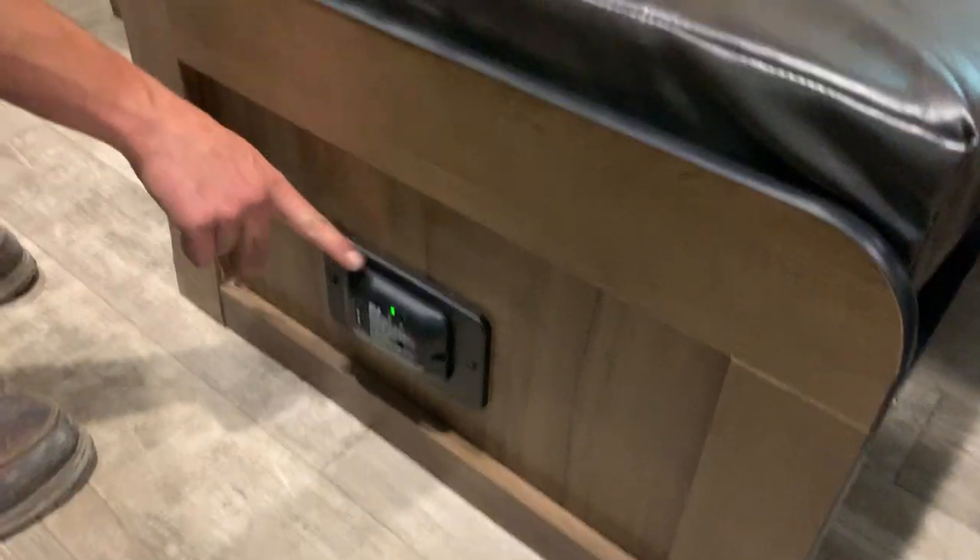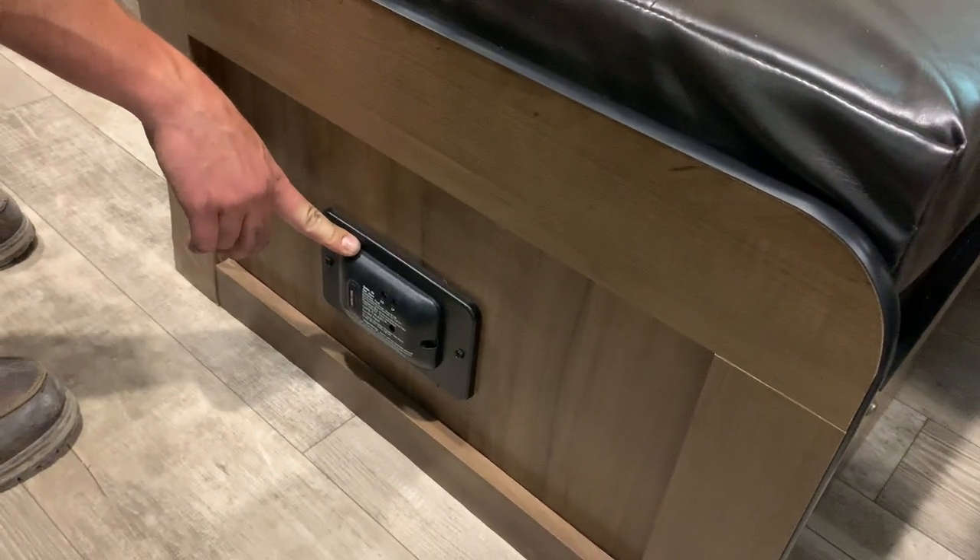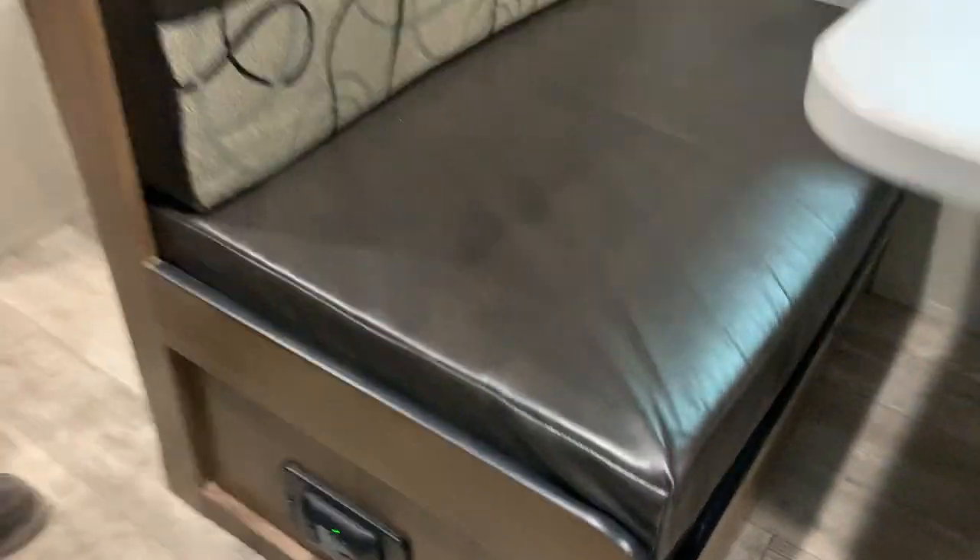You've got an LP detector right here. The furnace and the stove both run off propane, so if this ever starts going off you're just going to want to turn off the main propane supply at the front of the unit and open up some windows to ventilate it out.